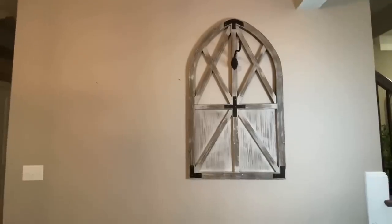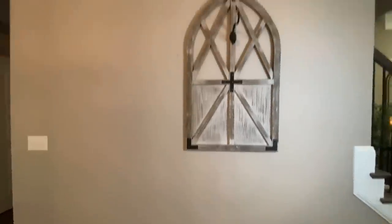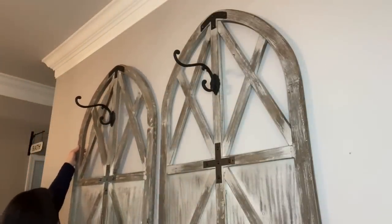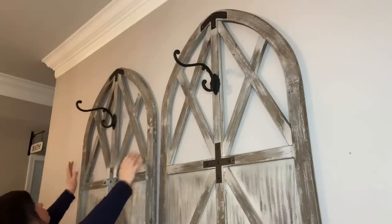There's the first one. I'm going to add the second one real close and then put the table right underneath here. There you have it - I think it looks really cute and it's going to look even cuter once I hang these. Easy peasy - add the candles, slide the table over, and we'll start decorating the top of the table.